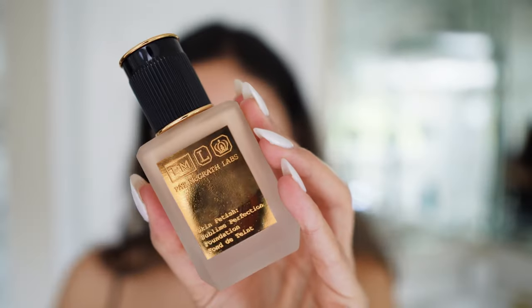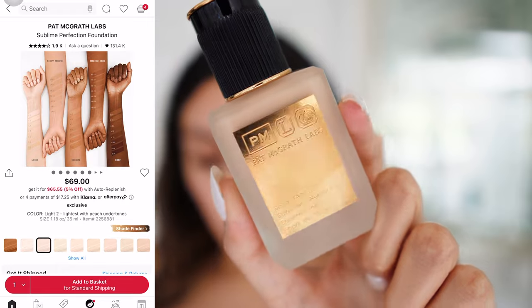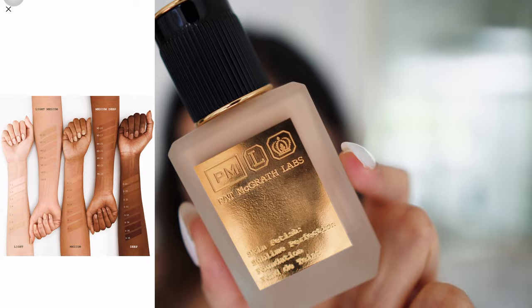I've heard so many things about this foundation — everyone says it's like the best foundation at Sephora. I have heard so many great things about the Skin Fetish Sublime Perfection Foundation. I tried it a little bit yesterday but didn't wear it all day. It is so thin — probably one of my thinnest foundations. The packaging is beautiful. At $69, it's supposed to be a long-wearing, lightweight foundation that builds from sheer to medium coverage.